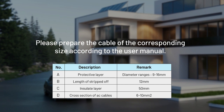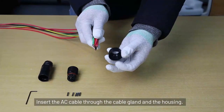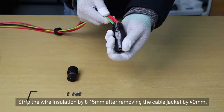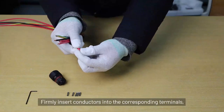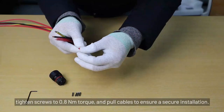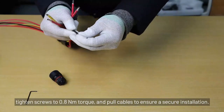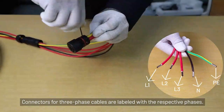Section 2.2: Wiring for the wallbox. Please prepare the cable of the corresponding size according to the user manual. Insert the AC cable through the cable gland and housing. Strip the wire insulation by 8 to 15 mm after removing the cable jacket by 40 mm. Firmly insert conductors into the corresponding terminals, tighten screws to 0.8 Nm torque, and pull cables to ensure a secure installation. Connectors for three-phase are labeled with the respective phases.